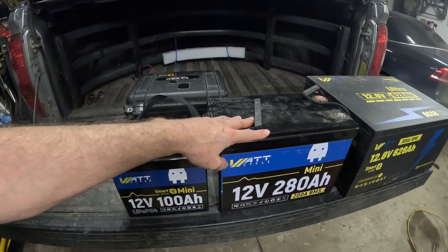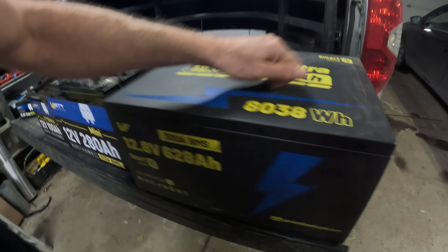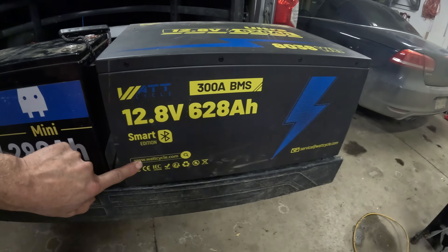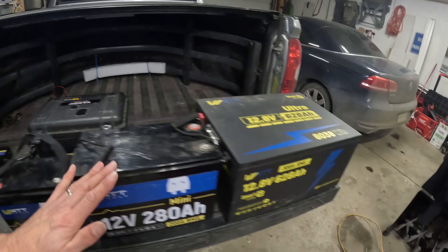You're most likely not taking the 280 with you, but it'll fit on the floorboard of your truck. Then finally, there's this big one. It has a metal case, metal handles — you might need a crane because it weighs about 175 pounds. It's a 628 amp-hour battery with a 300-amp BMS and Bluetooth so you can monitor it. This is something you'll want to put in your shack as a backup battery. It has huge terminals on the side and can run an inverter and a lot more.